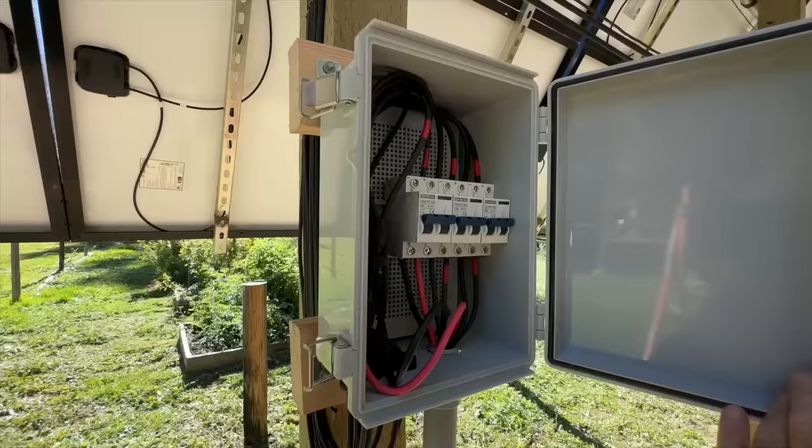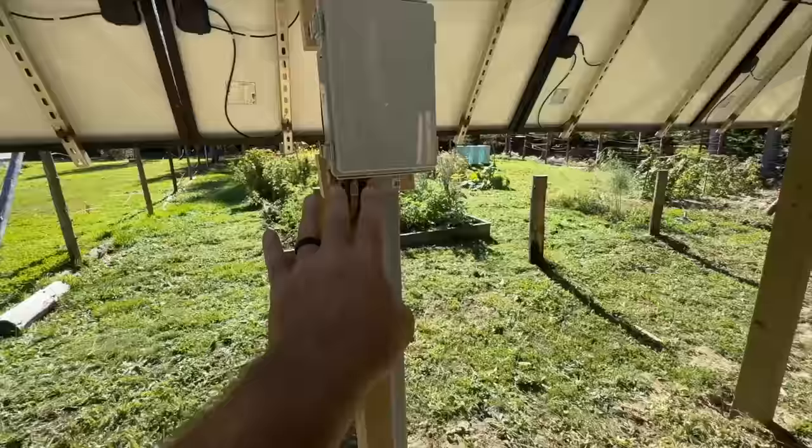We've got our breakers in here — two, three, and four. Number one we're short a breaker, so we've just got them connected with MC4 connectors for right now until that breaker comes in, then we'll hook that breaker up. So I guess it's not technically 100% done but it's super close. The cables go into this conduit.